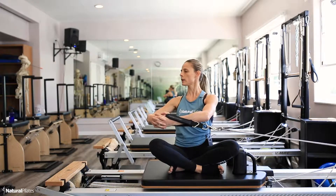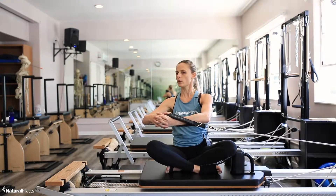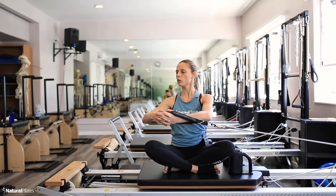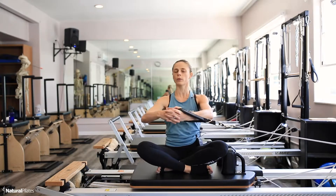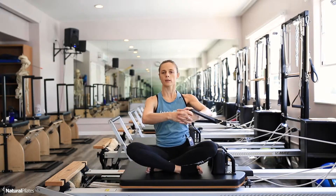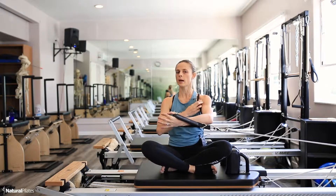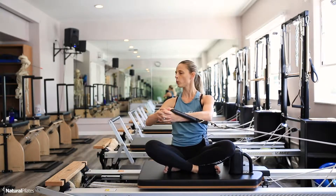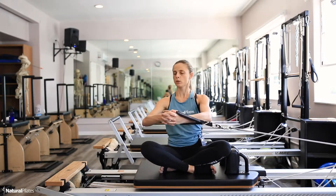Inhale, exhale — squeeze and rotate as far as you can. Feel like you're almost at that end range; hold the squeeze for a little bit before you resist back. Inhale to prepare, exhale to twist. I really want to feel like I'm pulling from my abdominals, not my back. Inhale to resist, exhale twist.